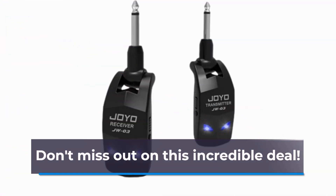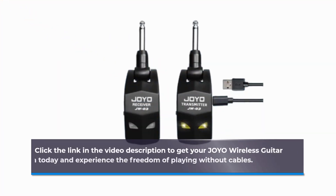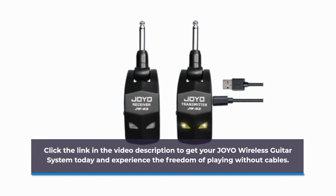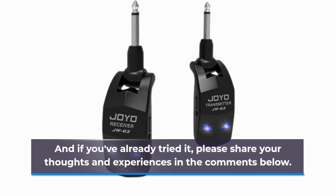Don't miss out on this incredible deal. Click the link in the video description to get your Joyo wireless guitar system today and experience the freedom of playing without cables. And if you've already tried it, please share your thoughts and experiences in the comments below.